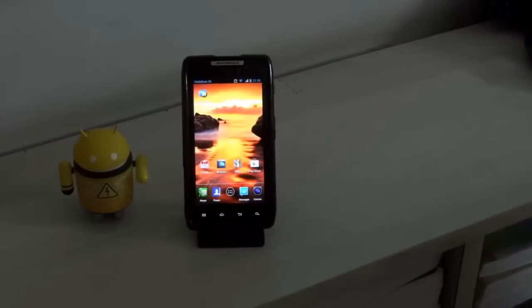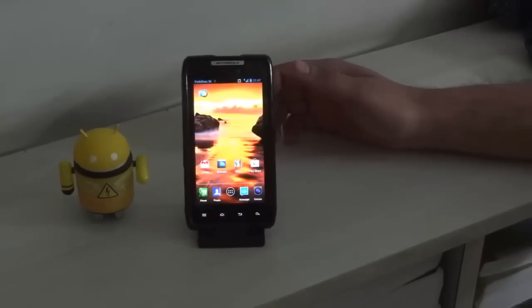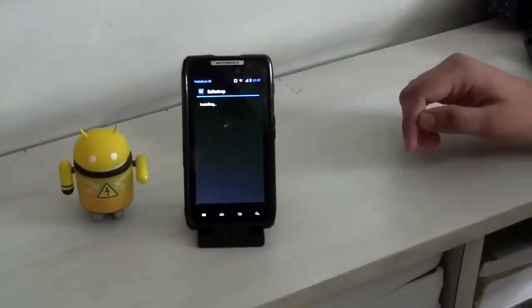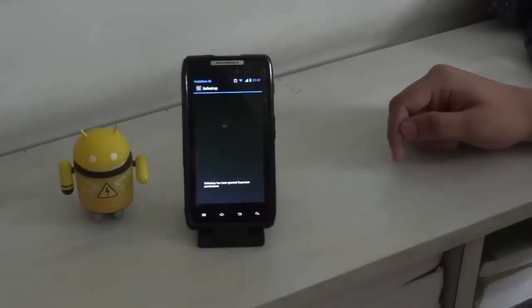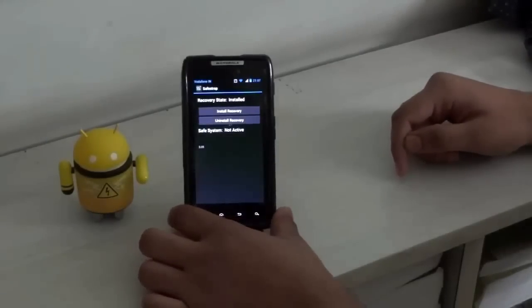Once the pre-requirements are complete, you are good to go. After rooting your device, you need to download an app called Safestrap, created by Hashcode and DHacker — really great developers who have helped the Motorola community. Then install Safestrap on your device. Once installed, open the app and it will ask for root permission — just allow it. And there we go, Safestrap is installed.